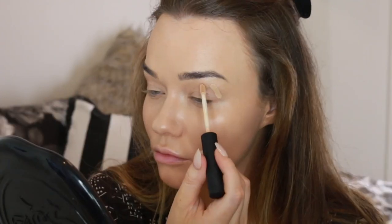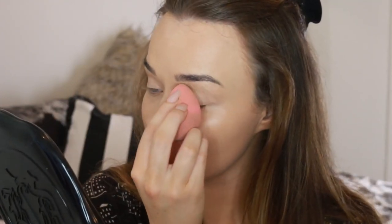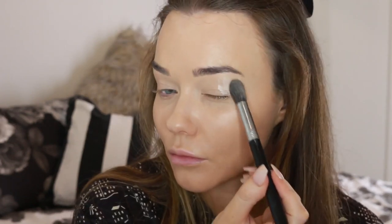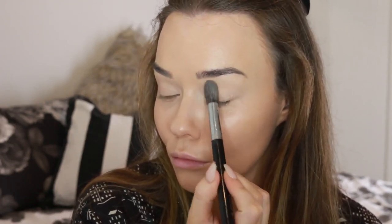Going into eyes, I'm priming with the new NARS Eye Primer. I prefer to blend this in with a Beauty Blender over a brush — it gets a bit streaky with a brush. I'm setting this with the Kat Von D Loose Powder, which I'm really reaching for lately. It's kind of an all-rounder.